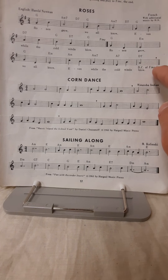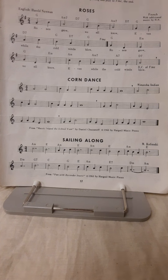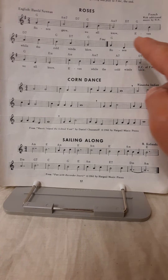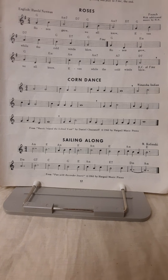DC al fine is another Italian term. DC stands for da capo, which means 'the head' or 'the beginning.' Al fine means 'to the end.' So this fine that we saw in line two is the actual end of the piece. So we'll play line one, line two, line three, then we'll go back to the beginning for the DC and play to the end near the end of line two.